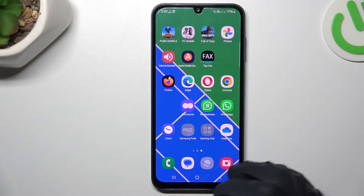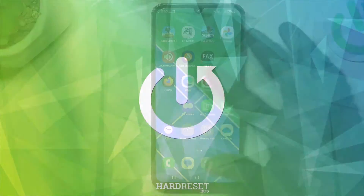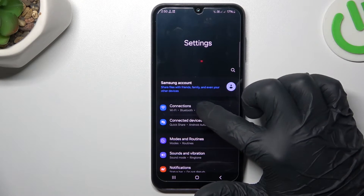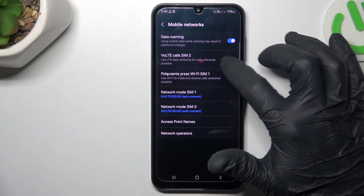So I'm going to show you how you can manage the VoLTE feature in Samsung Galaxy A25. Open Settings, then go to Connections and select Mobile Networks. As you can see, they have VoLTE calls.